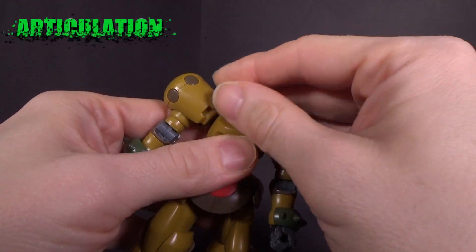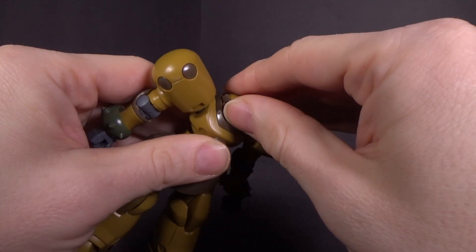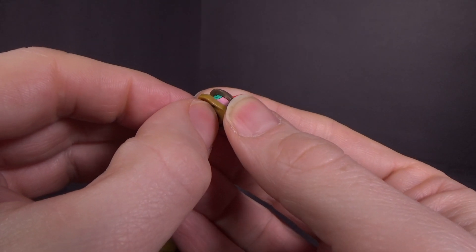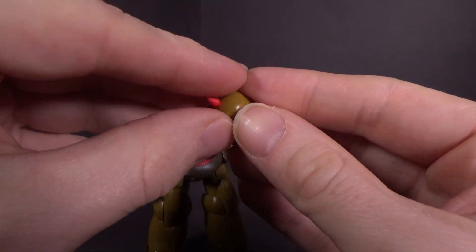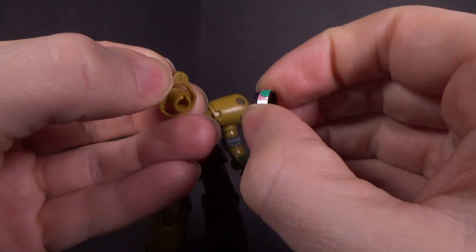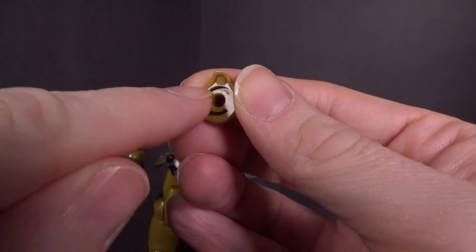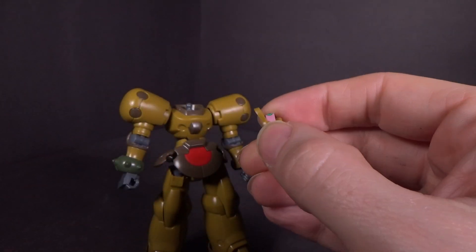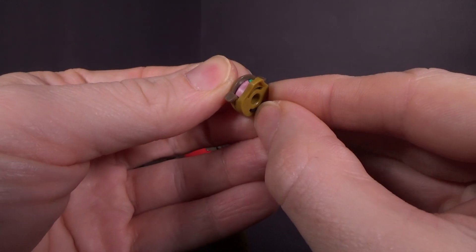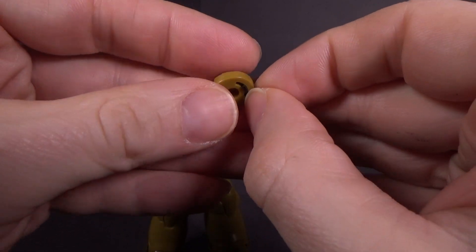The head is double ball jointed — it moves a little at the bottom, but it's pretty free at the top. You do have a movable monocle eye. The cool thing is you can actually do it two different ways: if you pop the piece out, you have another stem with a smaller monocle eye, and there are two grooves so you can still utilize the rotation. I prefer the bigger eye personally, but I appreciate the ability to choose.